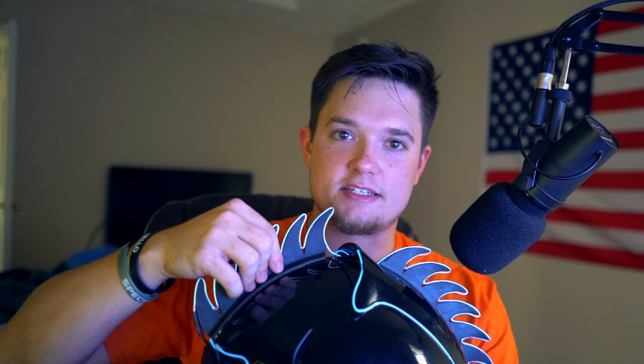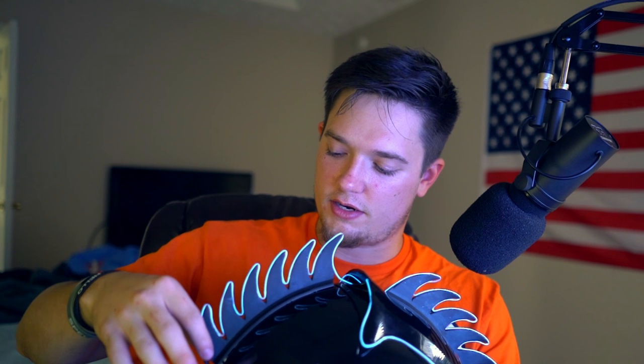If you're interested in getting the Mohawk one like I have, it's called the Proton S kit. The Warhawk is not included in the kit — links for those are in the description. If you want just the Warhawk alone, it basically just sticks on with 3M double-sided tape that peels off and sticks right on. So you can always get the Proton S kit and then do the Warhawk yourself.